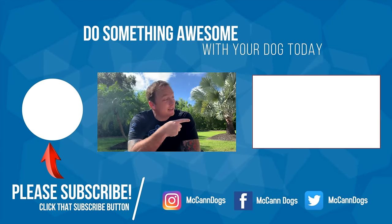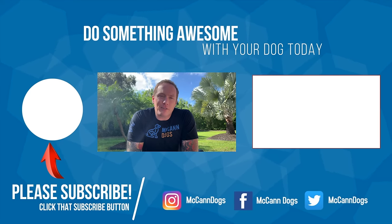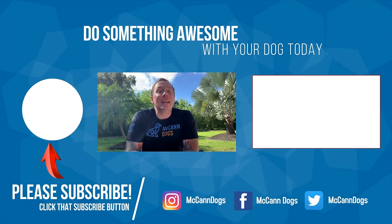We have a couple of other five-minute teaching plan videos — if you'd like to teach your dog to listen in a couple of minutes, check out that video. If this is your first time on the channel, make sure you hit that subscribe button. We publish new videos every week to help you have a well-behaved four-legged family member. I'll see you in the next video — bye for now!